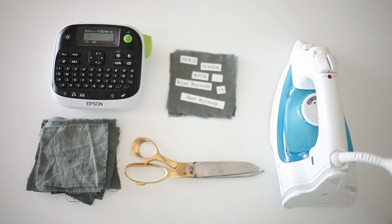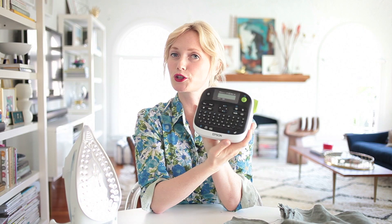They're really easy — all you need is some leftover fabric, scissors, an Epson printer with an iron-on cartridge, and an iron. Boom. It's super easy, super cheap, and super fast.